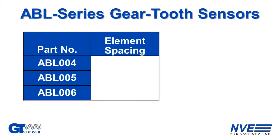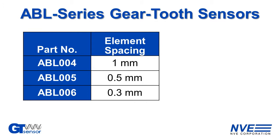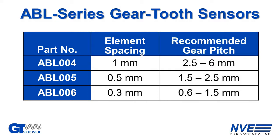AVL series Gear 2 sensors have various element spacings. The optimum is around one-fourth the gear pitch with a fair bit of latitude. The demo uses a 0.3 millimeter sensor for a 0.8 millimeter gear pitch.